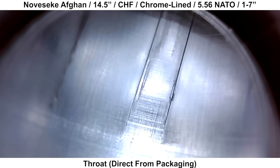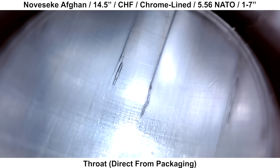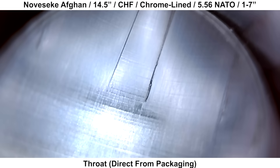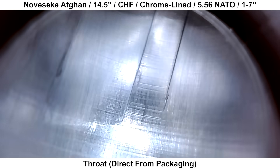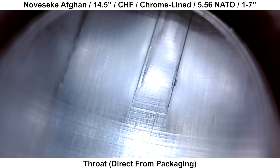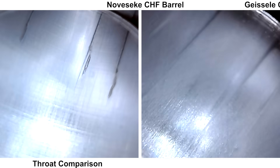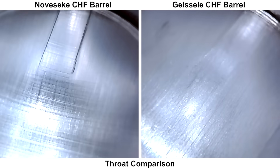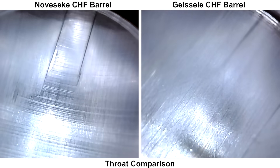Moving up to the throat, there are a few more things to look at. Although this is a Cold Hammer Forged barrel, the chamber looks to have been cut with a reamer, which is fine — some Cold Hammer Forged barrels like Geissele and Daniel Defense have forged chambers, while others like this Noveske have cut chambers. The throat is a bit uneven and the rifling starts in different spots, with some roughness on the right edge of the rifling lands. This is not the cleanest reamer cut seen, but pretty typical for a duty or combat-oriented barrel. In a side-by-side with a Geissele barrel, the Geissele doesn't have the roughness on the rifling lands, and the start of the throat is a lot more consistent — typical differences between a reamer-cut chamber and a Cold Hammer Forged chamber.